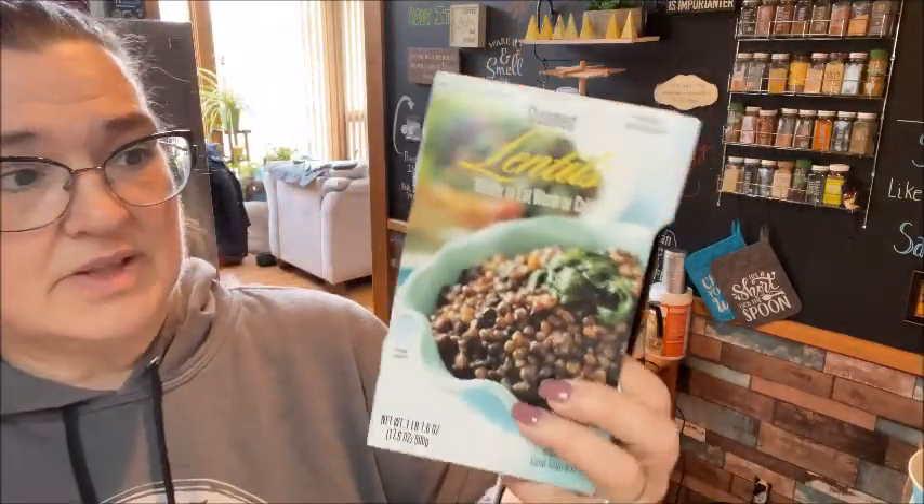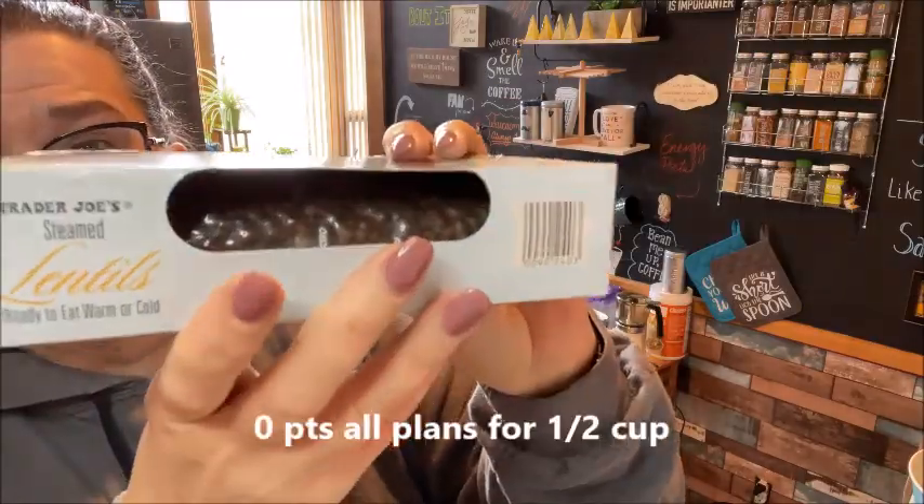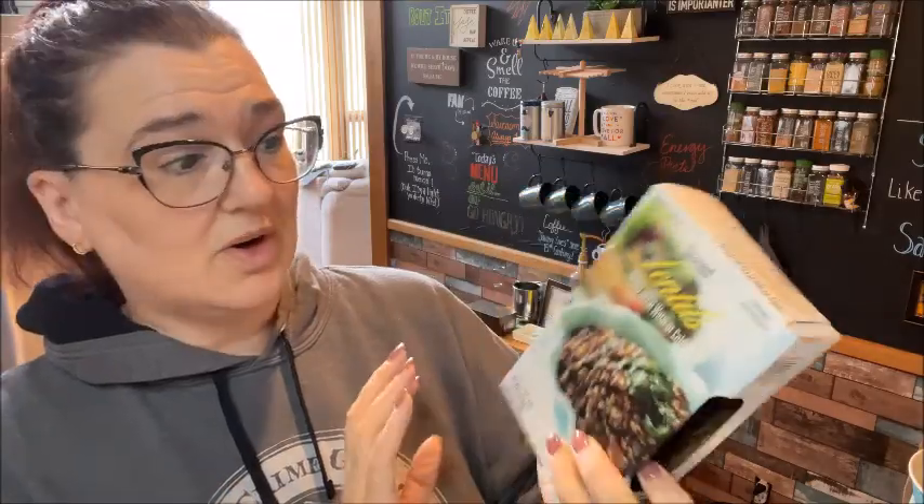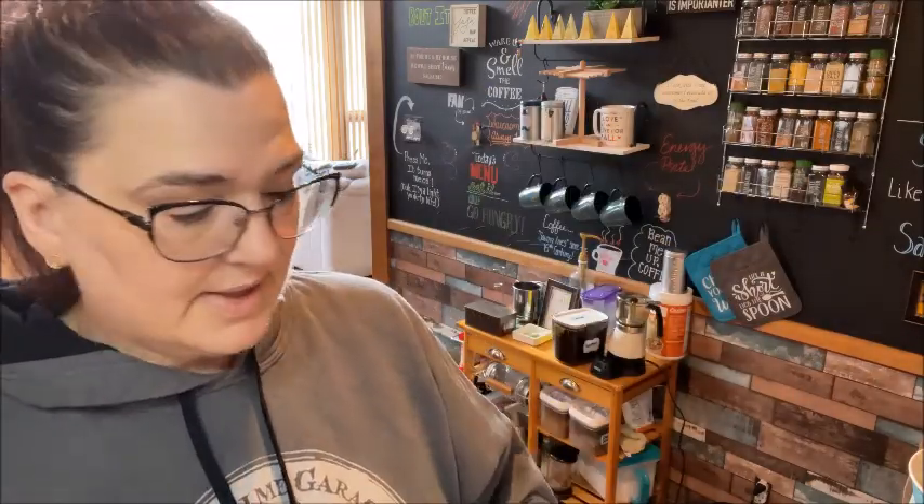I got these steamed lentils. These are already packaged and ready to go. I have a recipe that called for them this week, and instead of my husband trying to find them at the store, I just grabbed this.